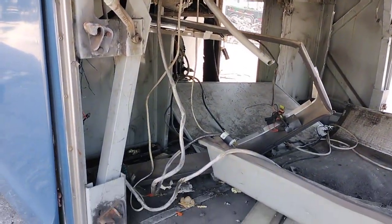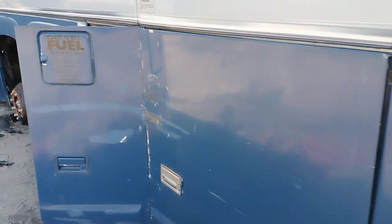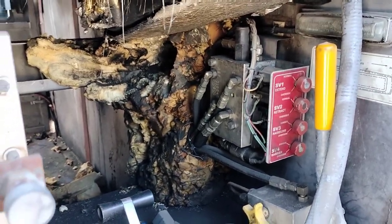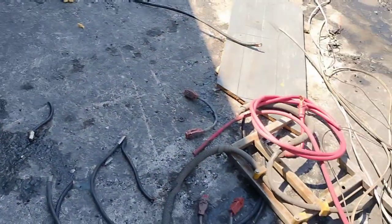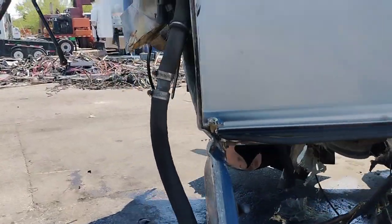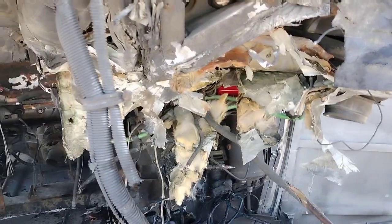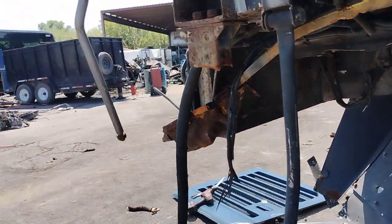Well, besides the little bit of strands of wire that you see right there hanging. We done cleared that area right there out. Got the big cables out - there they go right there at the battery terminal cables. We done got everything back here in the back, besides a few little small copper pipes back here. That's about it - little small stuff.